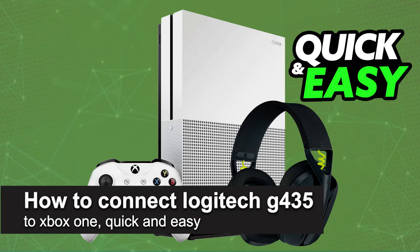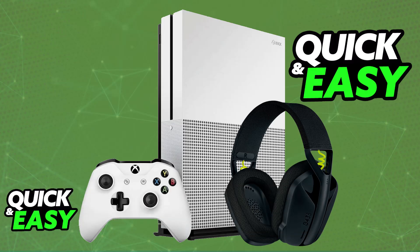In this video I'm going to teach you how to connect the Logitech G435 to Xbox One. It's a very easy process, so make sure to follow along. I'm going to give you easy-to-follow instructions on how to properly set up and use your G435 gaming headset on an Xbox console.